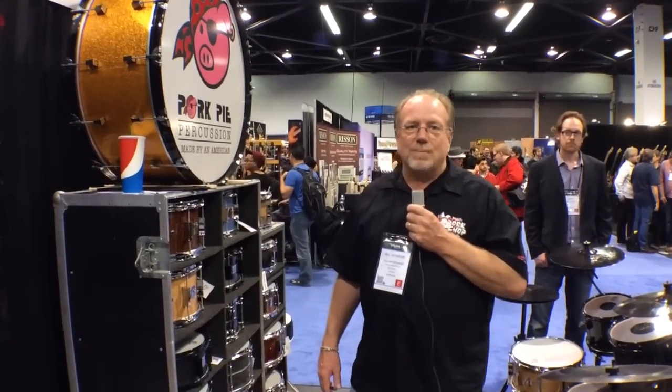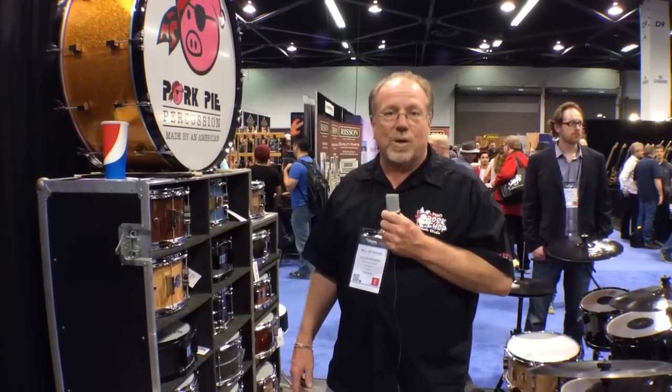Hi, this is Bill Detimore from Pork Pie Percussion. Welcome to NAMM 2014. I'd like to show you some new products that we're debuting, and some old products that have been around for a while, tried and true.